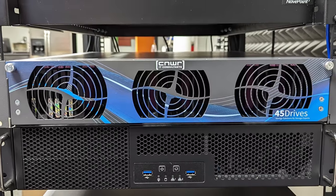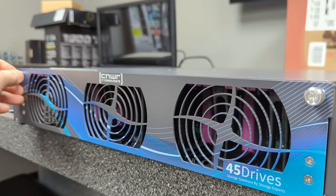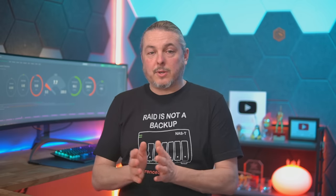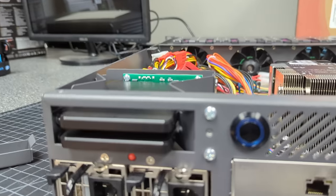This is a 2U 32-bay two-and-a-half-inch front-loaded SSD storage server. This is a departure from 45 Drives' other servers, which are top-loaded and 4U. I really like those — they're good high-density storage. This one gives you 32 front-loaded bays plus two boot drives in the rear, so it technically holds 34 drives in total.